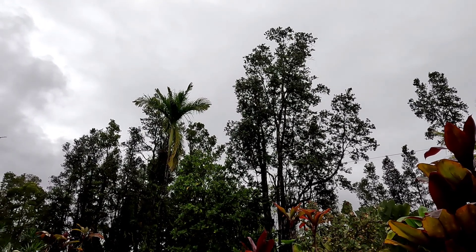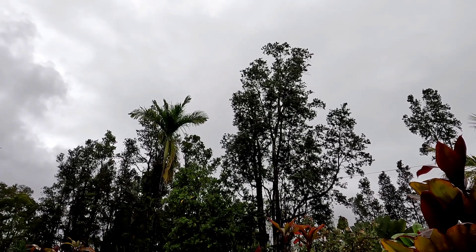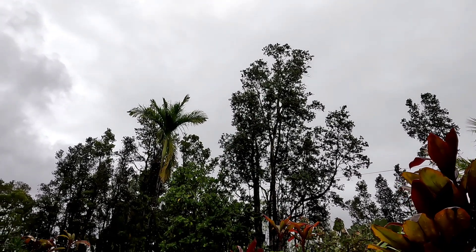Good afternoon everybody and welcome back to the channel. As you can see, it's a pretty dark and rainy day today. There is a little light coming through now, but it's been extremely dark.